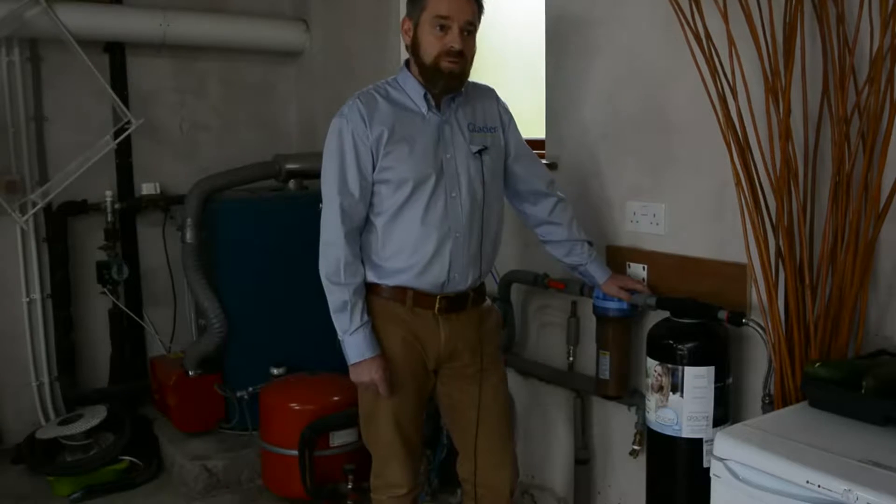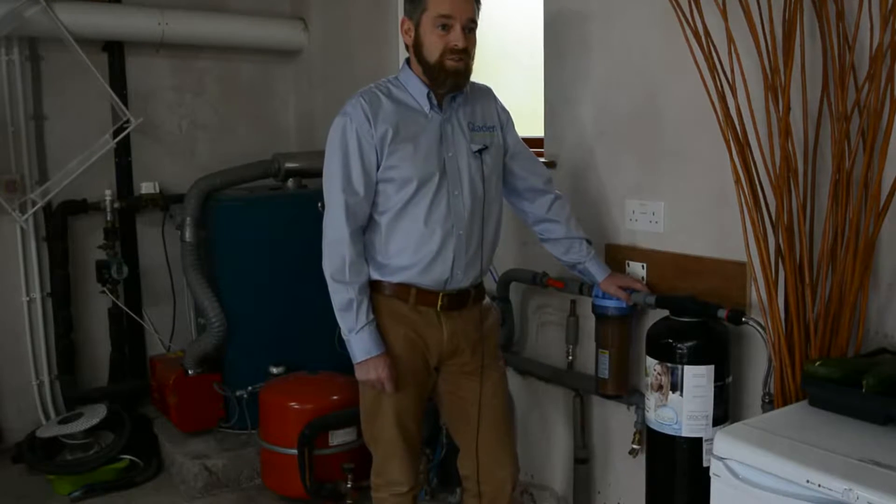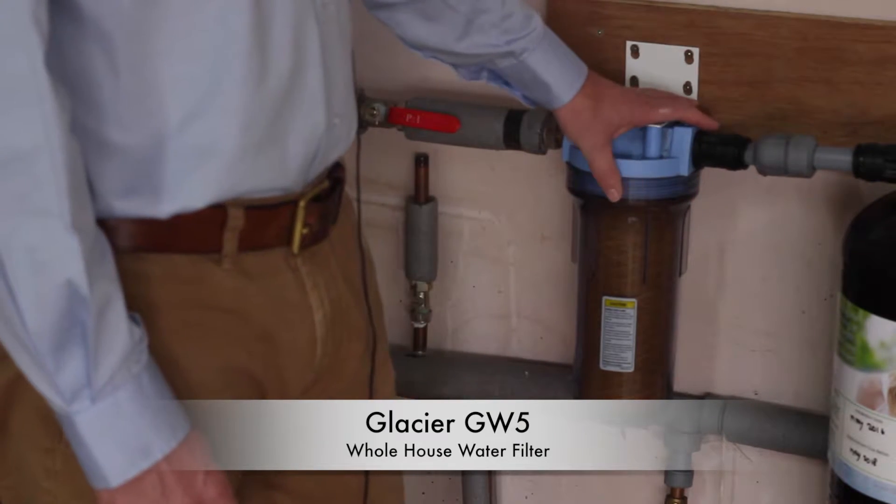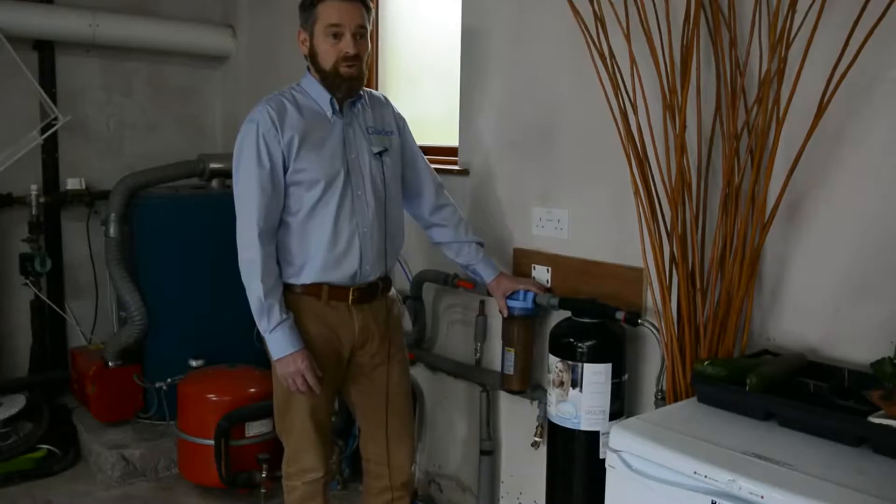Today I'm going to show you how to replace the pre-filter on the Glacier GW5 whole house water filter. The Glacier GW5 water filter comes in two different sizes depending where the mains comes into your home.